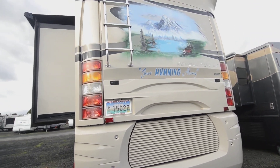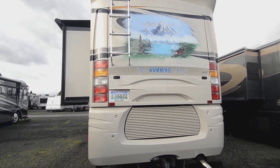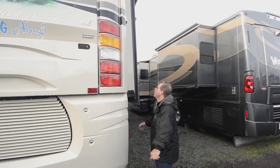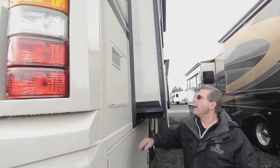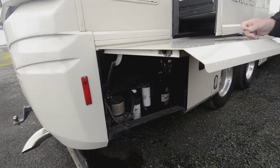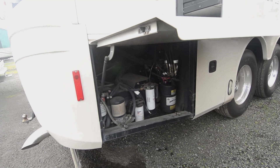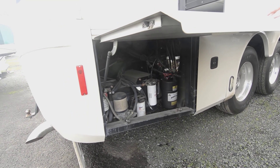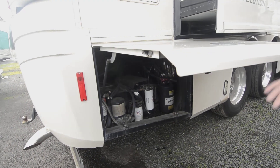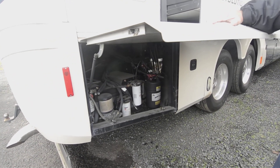It has an L400 Cummins in it and side radiator. It's an '08, no DEF on it, no emission controls like we have on the new ones. Looks like a 10 or 12 gallon water heater. On this side there's a lot of your filters — water separation and fuel filters — and Power Gear leveling systems, hydraulics.